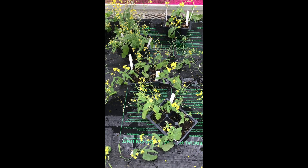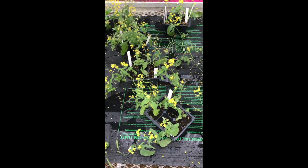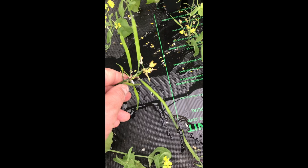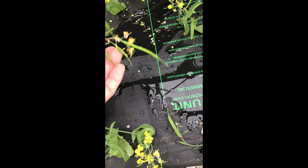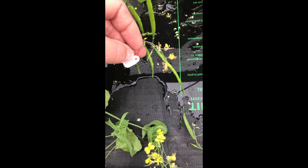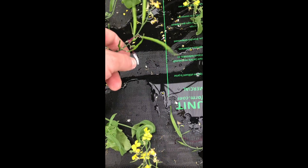We're going to talk about harvesting your Wisconsin Fast Plants. Right now you're starting to get good seed pod development — you can see how long they are. This area here is a cross of a Gigi male by a question mark, question mark female.